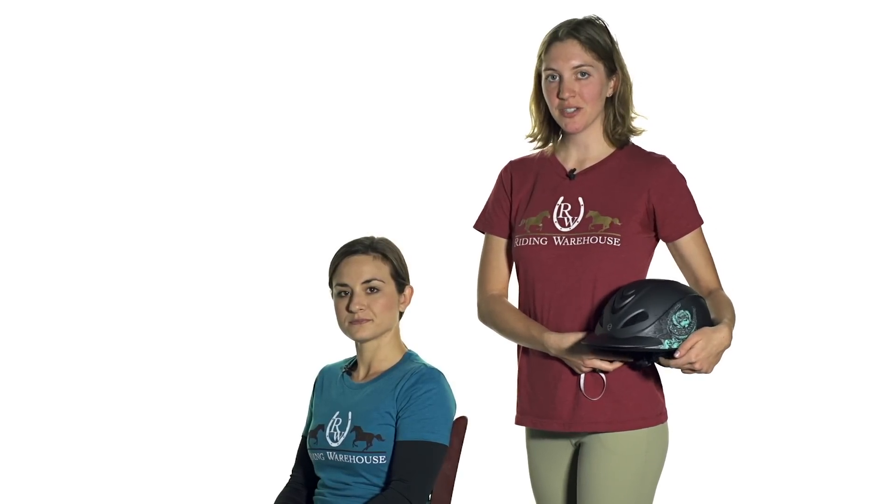Most measurements are taken in centimeters, so you can turn your tape over and check what centimeters the head measures. By comparing Brie's head measurements to the helmet sizing charts we're able to determine what size would work best for her.